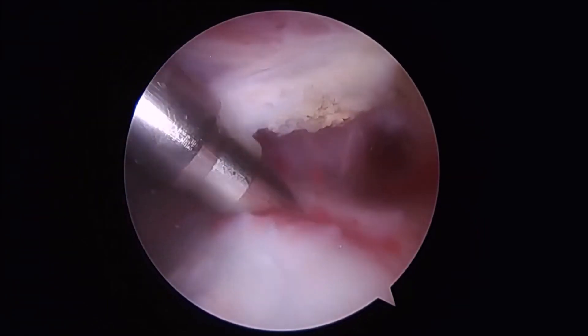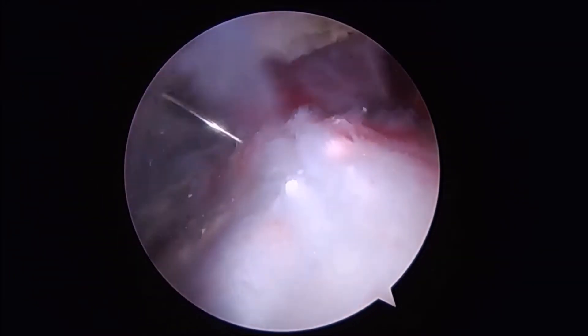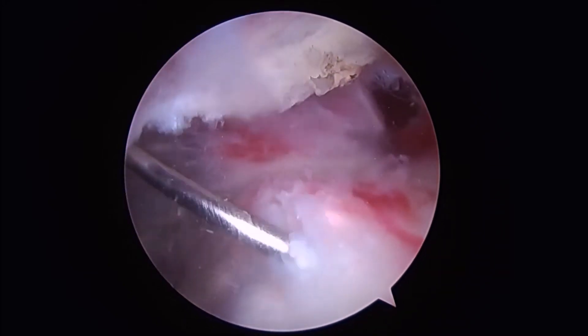The case begins with diagnostic evaluation of the subacromial space, localizing the calcific depositions within the rotator cuff. A spinal needle is used to trephonate the calcium deposits in an effort to break up some of the debris.